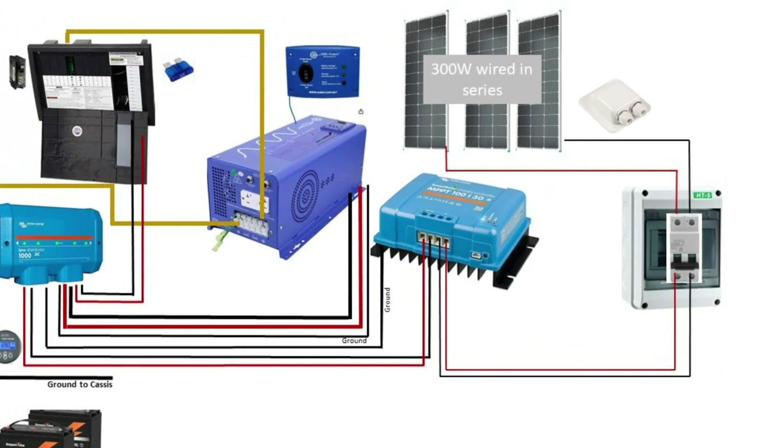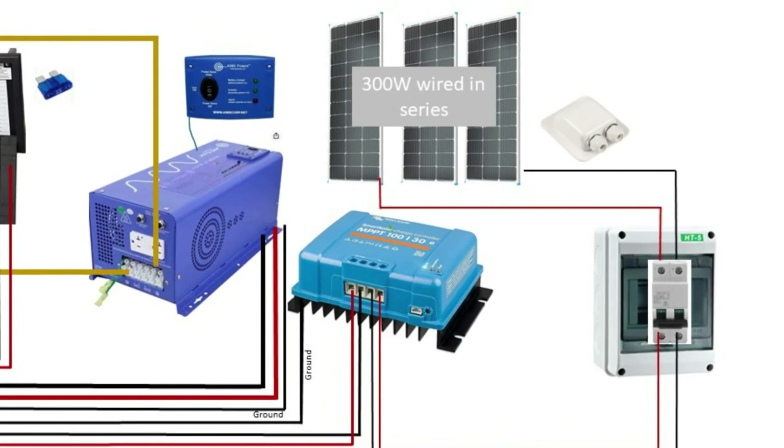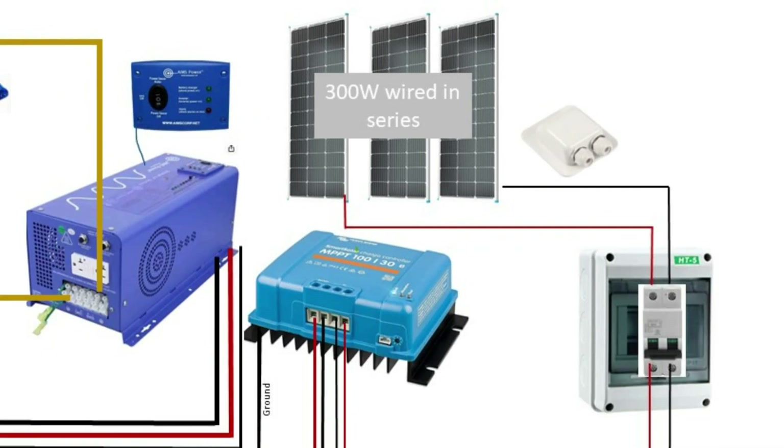Let's look at the solar side of things. The max I could fit on the roof of my van was three 100-watt Renogy solar panels. These are wired in series — there are a lot of people smarter than me that can explain this better, so if you want to consider parallel versus series wiring, look at the many videos already out there on this. The Renogy solar panels come with nice watertight connectors, and the wires are then run down through the entry gland and into the circuit breaker.